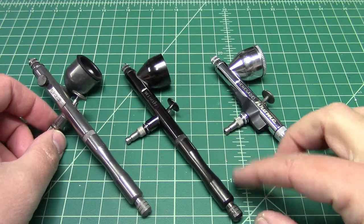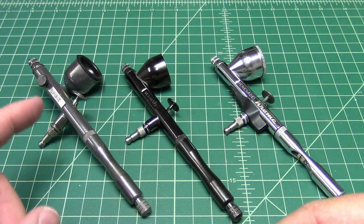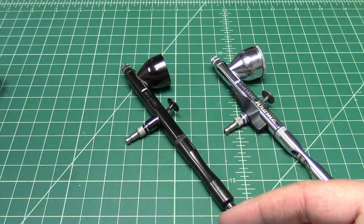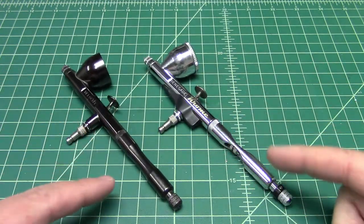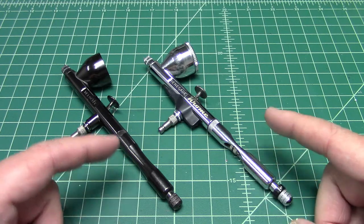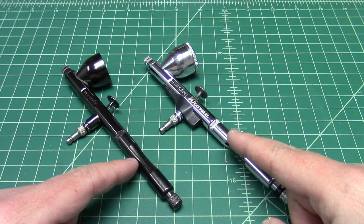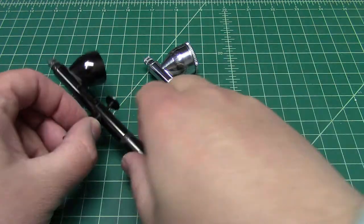So these are the same series — same spray heads, nozzles, and needles. Where the difference is, besides finish, is one internal difference: the trigger mechanism. The trigger mechanism on the Chrome versus the standard Renegade brushes is different.